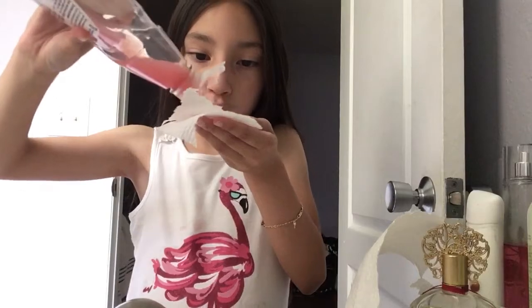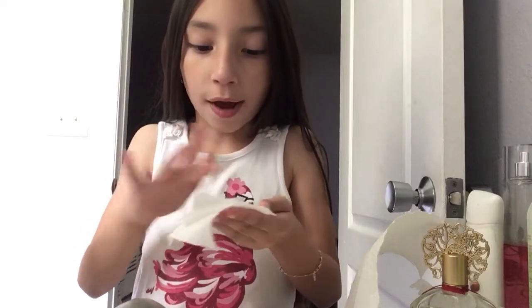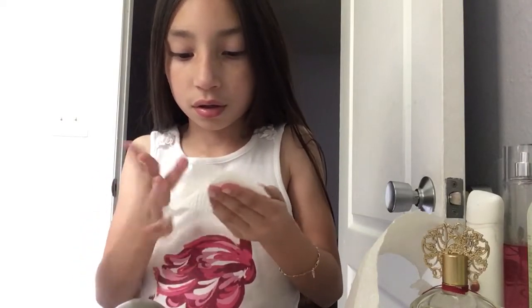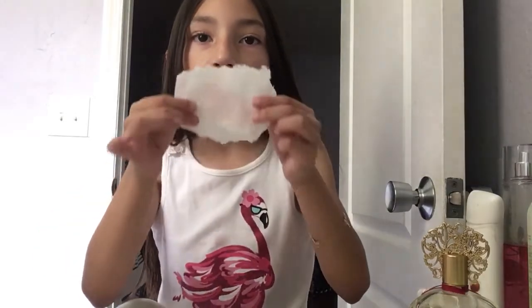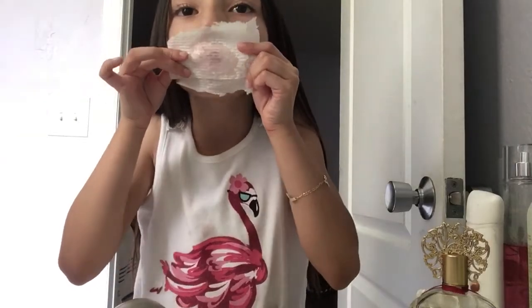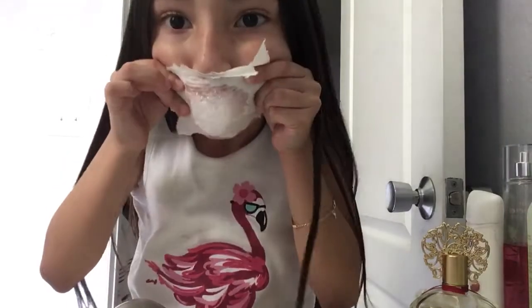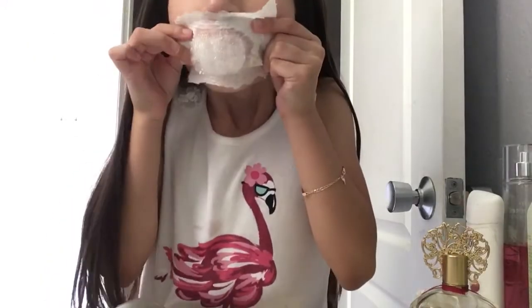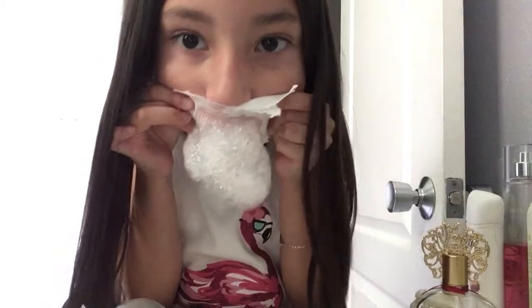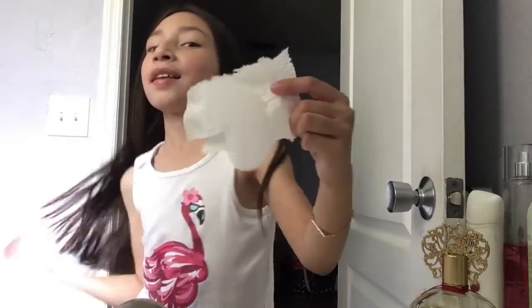Just swirls. Okay, so the soap side — rub it all around. Then you're gonna flip it, soap side down, put it tight on your mouth, and blow it up. See? This is the thing!